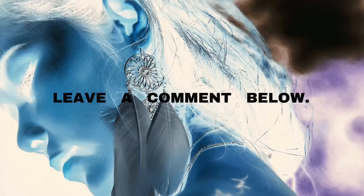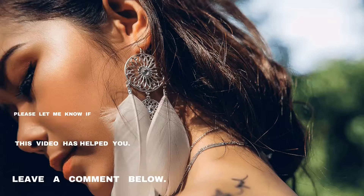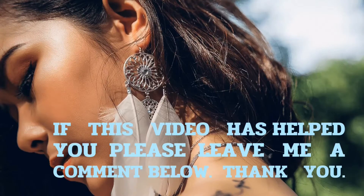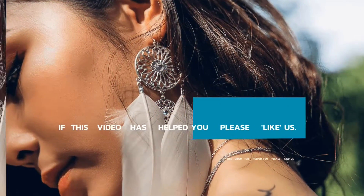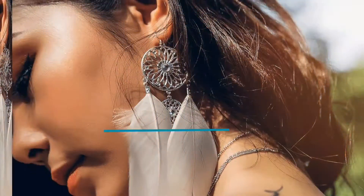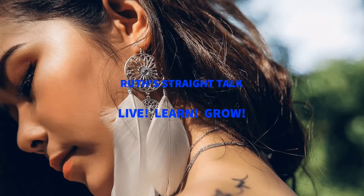If this video has helped you, please leave me a comment at the bottom of the screen. Also, if you have a story, a tip, a strategy, a question, or just some advice that you would like me to share with my audiences, please also leave me a comment. Click on the videos above for more awesome information on education and parenting. Thank you so much for visiting with us at Ruth Straight Talk.